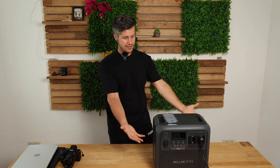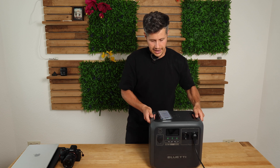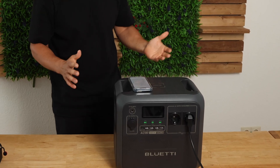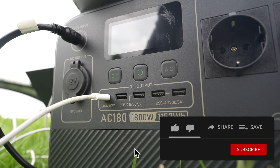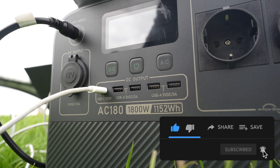Let's start with the body itself — this is the entire package and it's not too big. I'm currently powering the video light just behind the camera. This solar power generator is basically a large power bank with more ports than you would expect from a normal mobile charger.